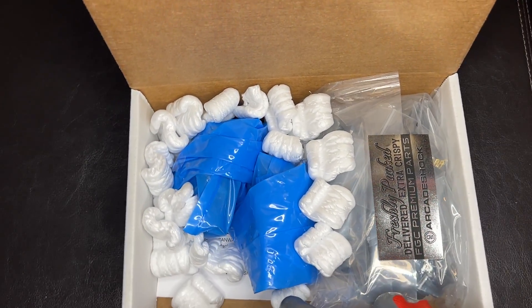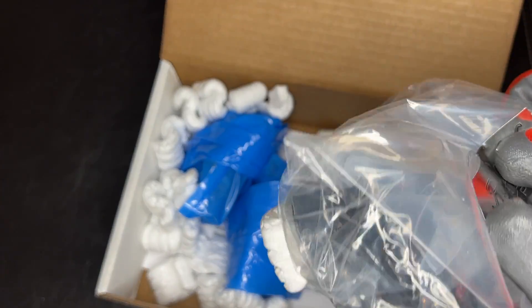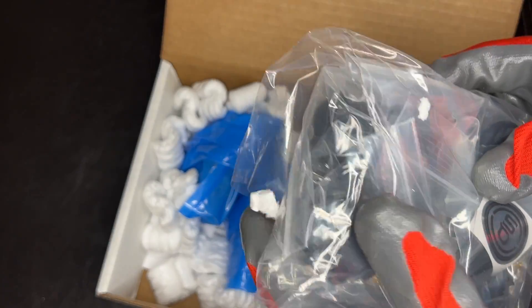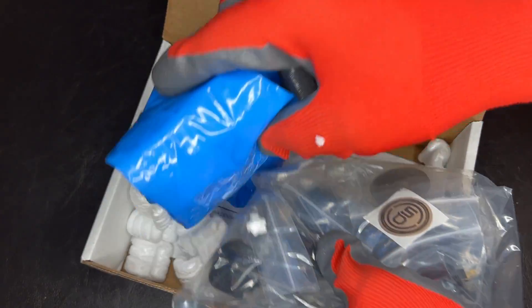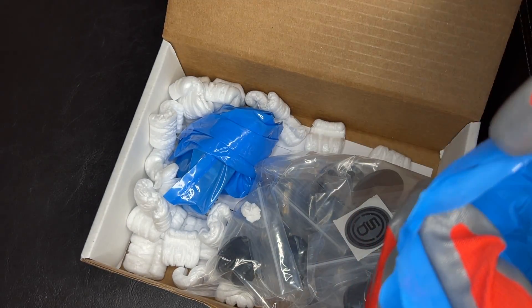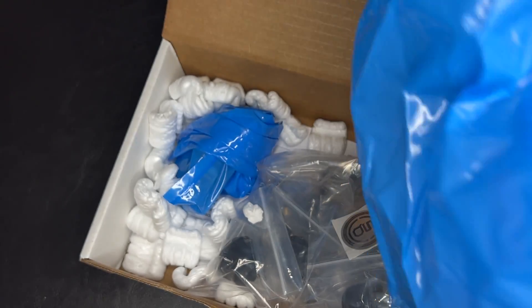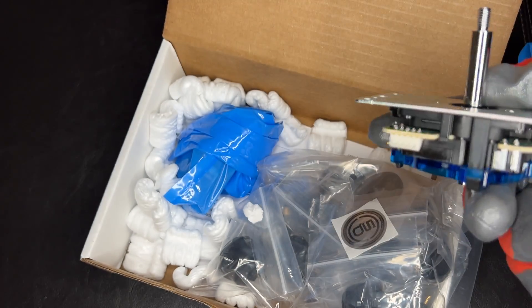Opening it up, it's generally like this. You get your contents — I ordered some different buttons for an arcade cabinet, and there are ball tops in here as well. Inside we'll just open one of these up. I ordered some silent joysticks and such, and the ball tops are in that bag there.